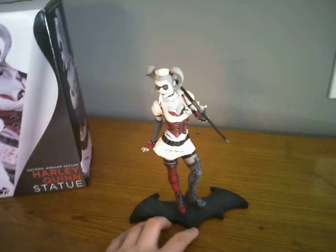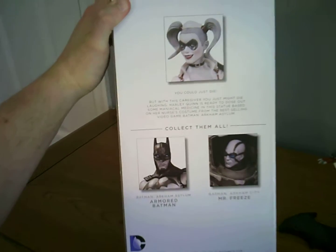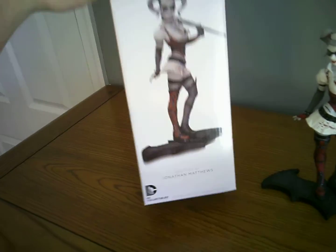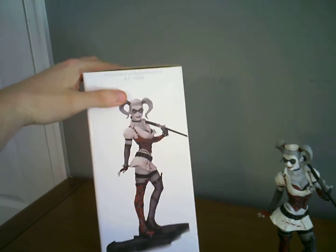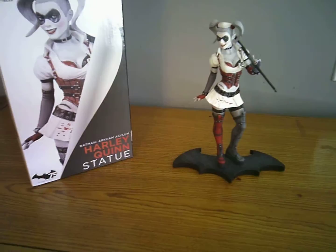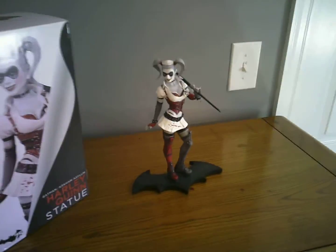Here's the box she came in — DC Comics, sculpted by Jonathan Matthews. She's about nine and a half inches tall, so she's going to be a nice addition to the curio cabinet downstairs. All right, I'll see you guys later.